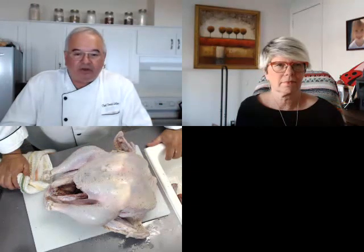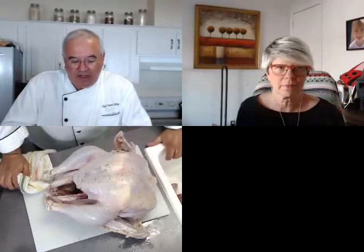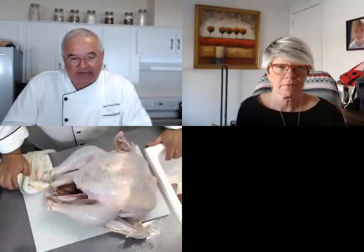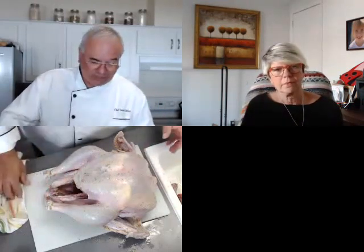We don't really rinse the bird after brining — it's going to be cooked. You can rinse it off a little bit, but you'd actually pat it dry. If you're going to wet brine, the last 12 hours you want to take it out of the brine, pat it dry, and sit it inside the refrigerator so it'll dry out a little bit.